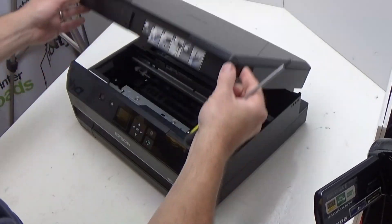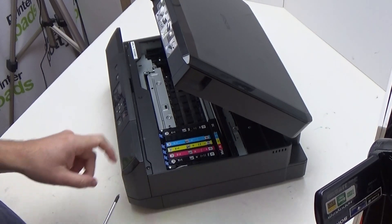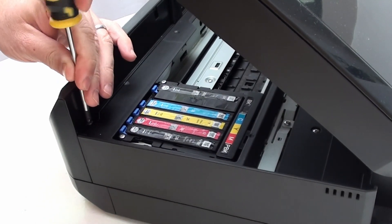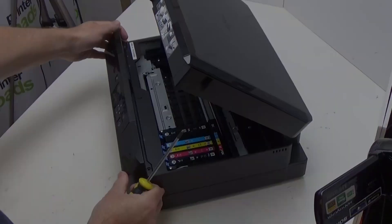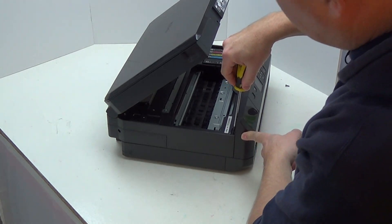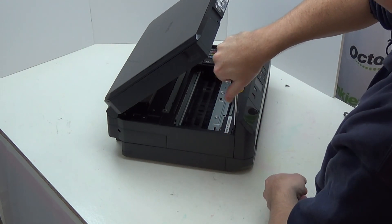On this particular model, this whole front panel here actually comes off and gives you access to the waste tube. The first screw is this one here — going to take that out and put that to one side — and the other one is just here, which we're now going to remove.